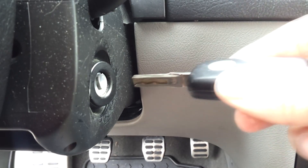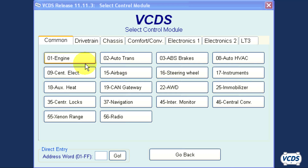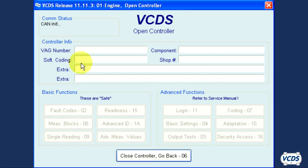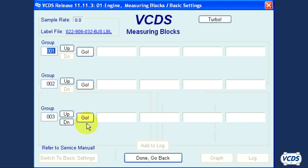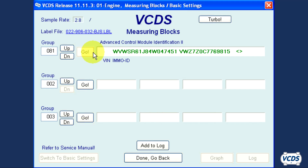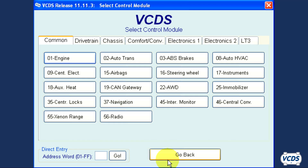After the ignition has been off for at least one minute, turn it back on and go back into the engine control module. Go into measuring value block group 081 and you should now see the correct VIN and immobilizer serial number — the same data that the original engine control module had. Exit out of the engine control module and you should now be able to start the engine.